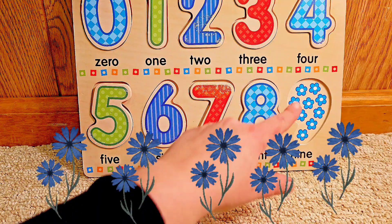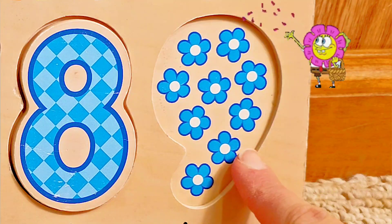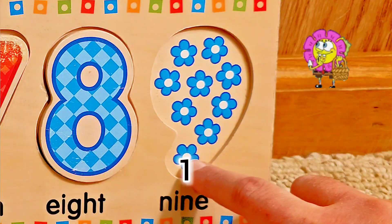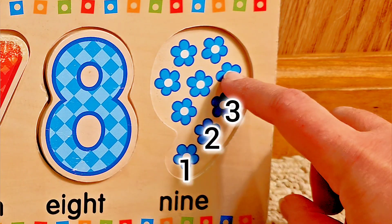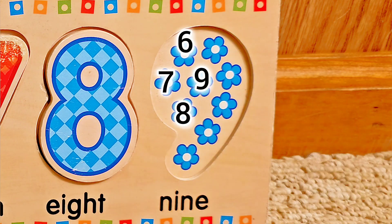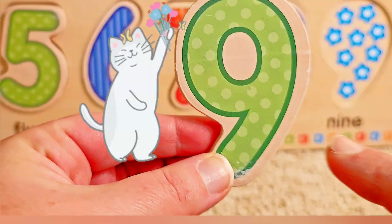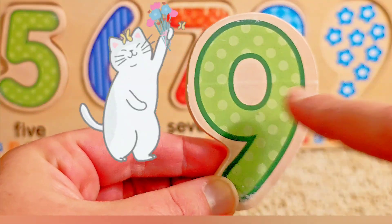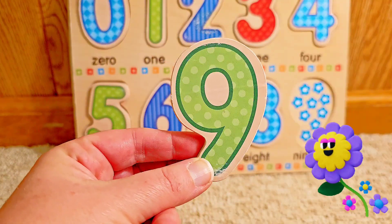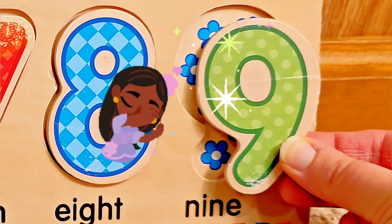And our last number — what do you see? I see blue flowers. Let's count them. One, two, three, four, five, six, seven, eight, nine. Nine blue flowers. It's the number nine. A nine is a line and a round at the top. What color is the number nine? Green. Very good. Let's put it in.